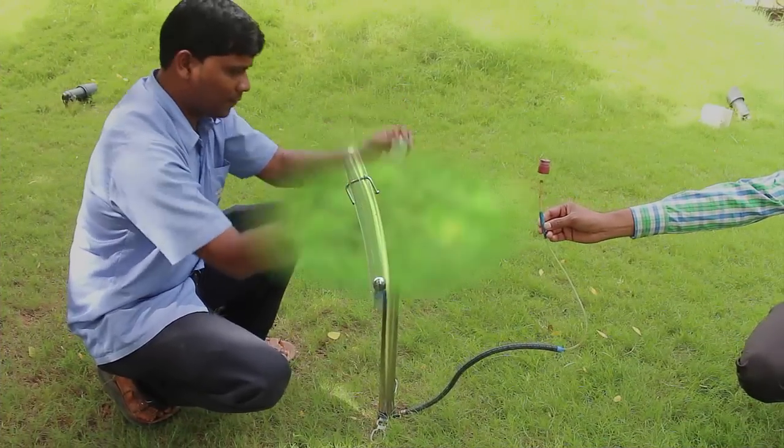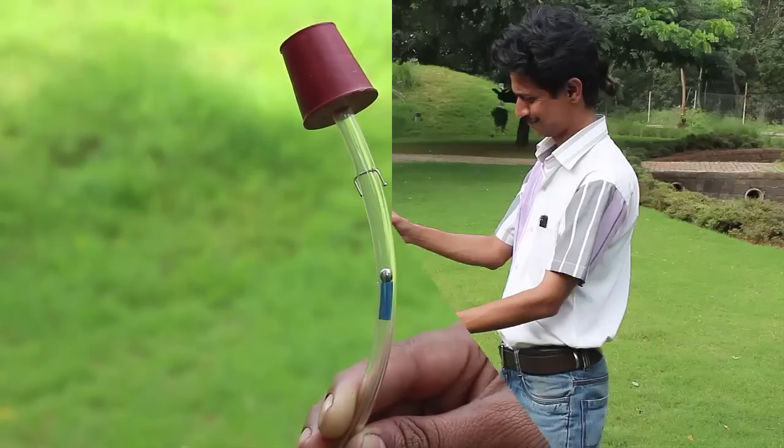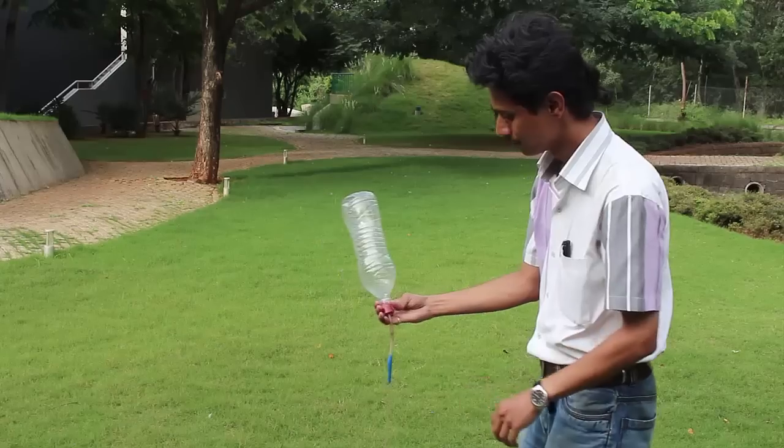Now as you pump air, you can see the ball moving. The ball is like a one-way valve — it allows air to go into the rubber cork but not the other way around.